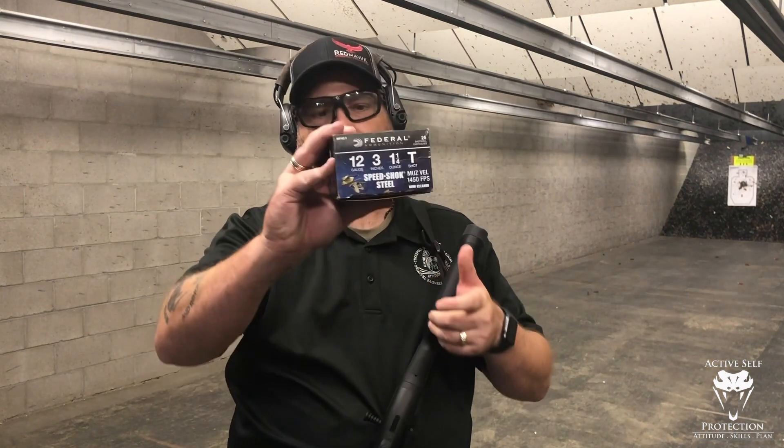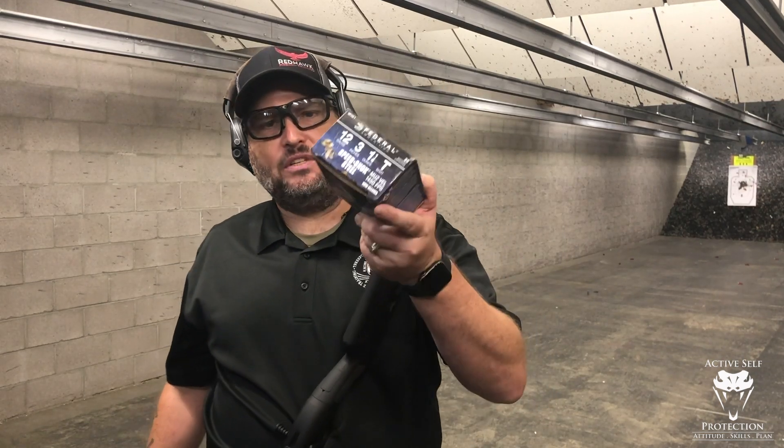Hey everybody, we're here on Active Self Protection Extra today at C2 Tactical in Scottsdale. Had some friends asking me about — John, it's tough to find ammo, man. We can't find anything at all. And my friend Jonathan Bloom from Refiners Firearms asked me about T-Shot.